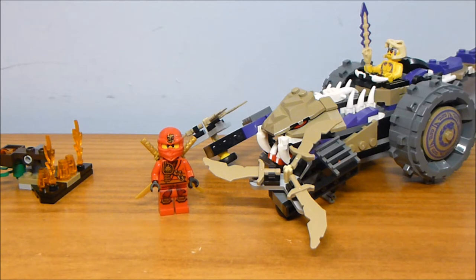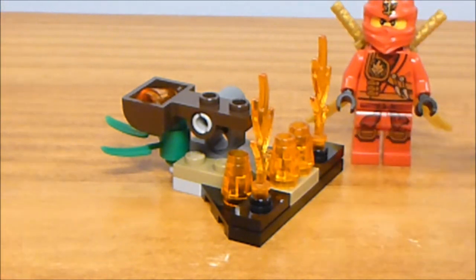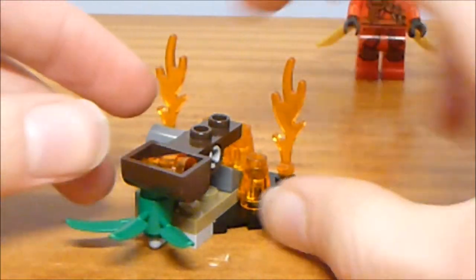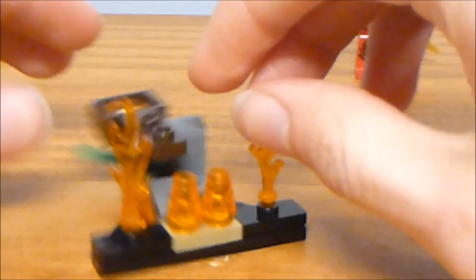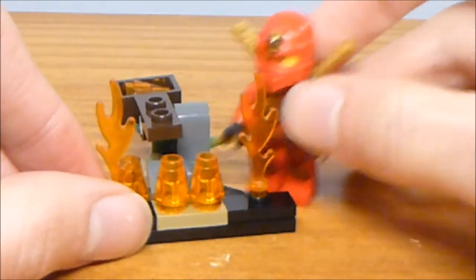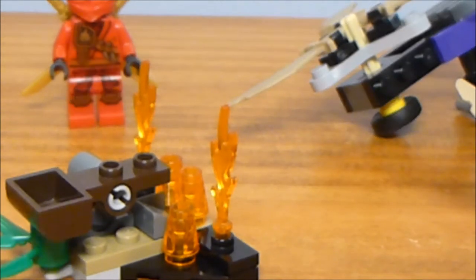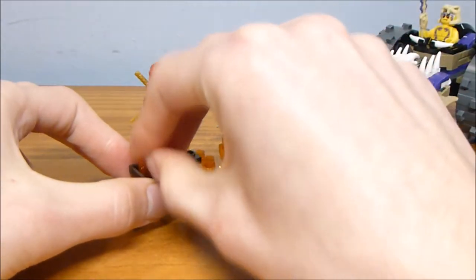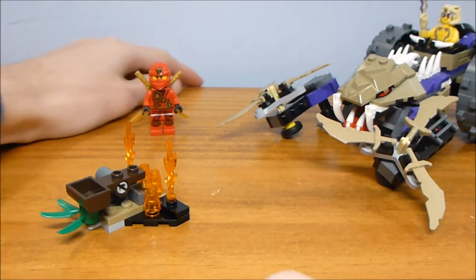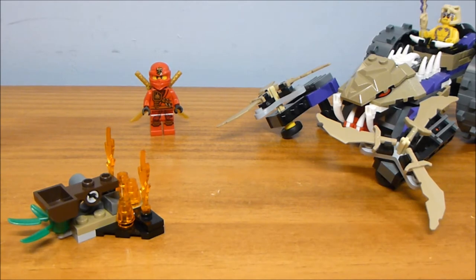This was part of the Tournament of Elements wave, which was the Spring 2015 wave for Ninjago. A small handful of pieces go into building this little side build, which is a little catapult for Kai — technically because of the fire. It's nothing too special. I kind of like how they add in a little bit of greenery, though it would have made more sense if the ground wasn't black. It's got a little firewall too, so Kai can hide behind it. You just flick the catapult and it launches. You can get a decent little arc out of it — basically directly proportional to how much power you put into it.